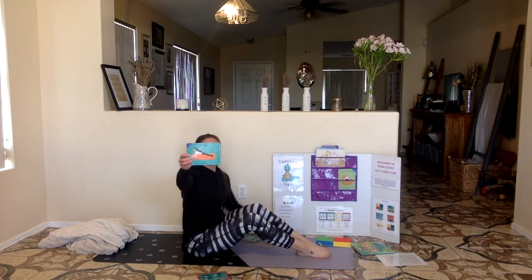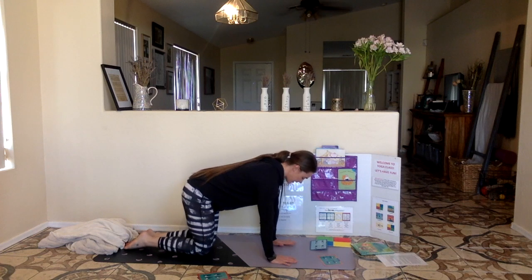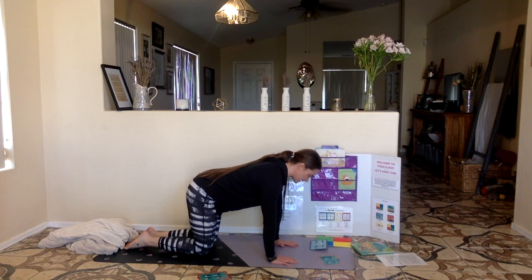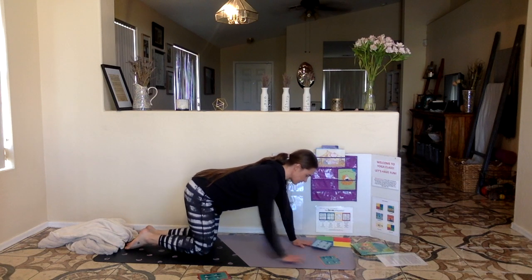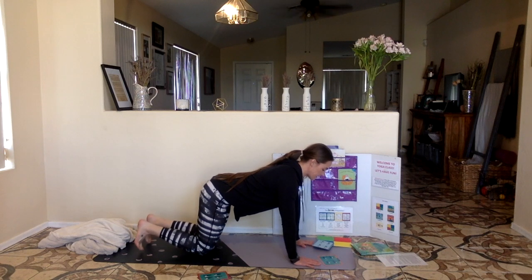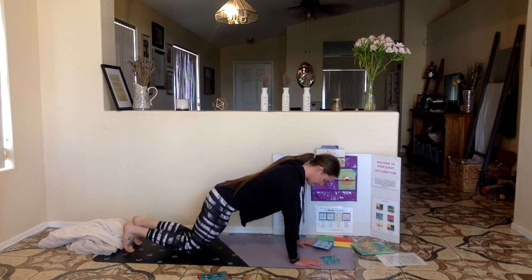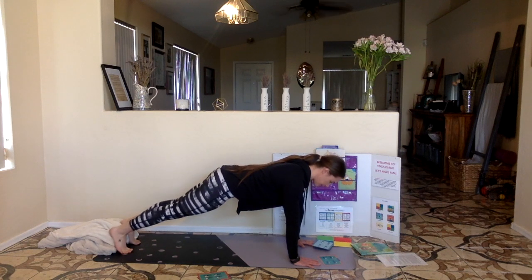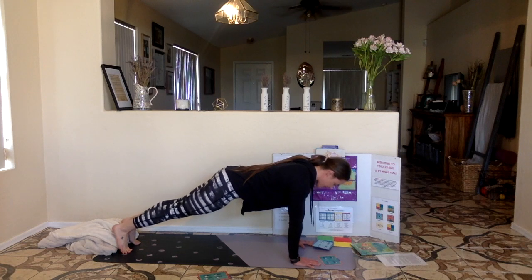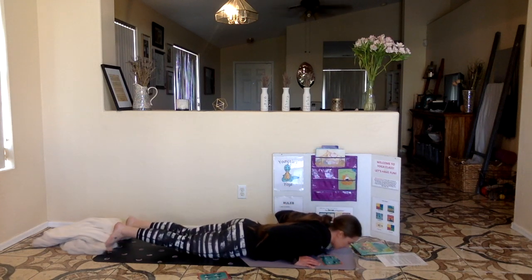Our next pose is plank pose. For plank pose, we start on our hands and our knees, just like for dog pose. I align myself — body, breath, and mind. I am strong in my core. Move your hands forward and look up. I make my body straight. Tuck your toes underneath and lift your bottom up. I make my body straight. I am a solid plank. If you need to, you can leave your knees on the ground, or you can hold your plank push-up position. Let's hold this for 10 seconds: 10, 9, 8, 7, 6, 5, 4, 3, 2, 1. Lower yourself all the way down to the ground. Good job, friends.